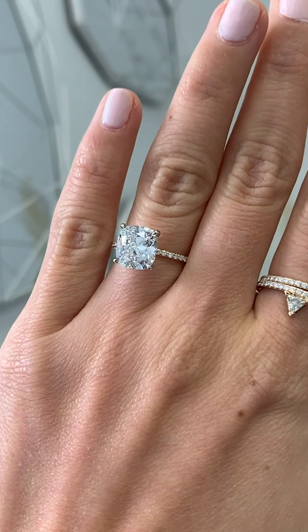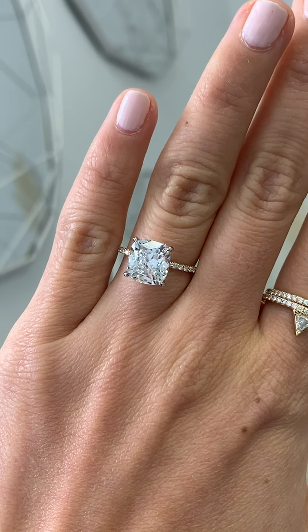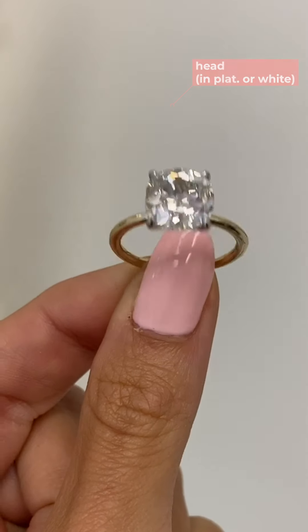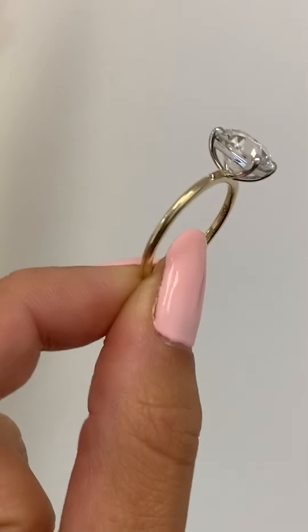It doesn't matter which way you prefer — it's more of a stylistic choice, and both are very popular. On the shank, you can add pave diamonds to your band, which are those small diamonds, just like in the hidden halo, inset into the band. We usually recommend going halfway or three quarters down the band, leaving a little bit of metal at the bottom of your shank in case we need to resize. If you want a yellow gold band, we usually recommend the shank being in yellow gold and the head being in platinum, just because setting the diamond directly in yellow gold may have some of the yellow metal reflecting into your stone. So in order to make sure your diamond is as bright and white as possible, we usually recommend a white metal for the head — but you don't need to do that.